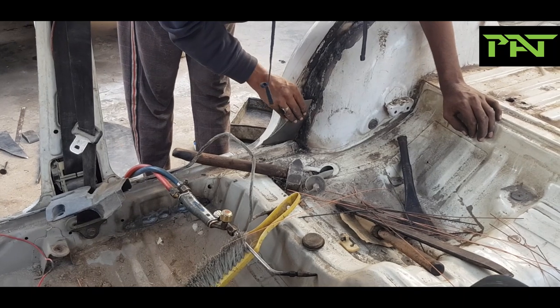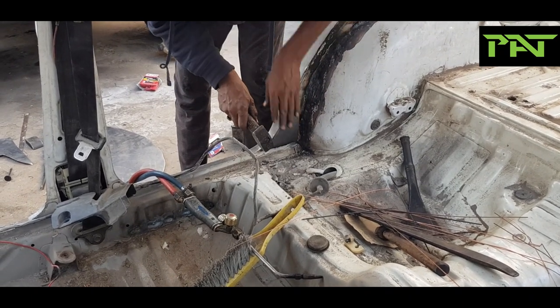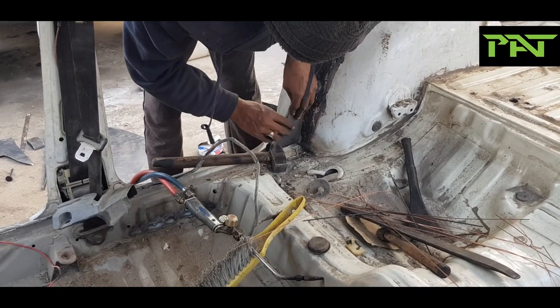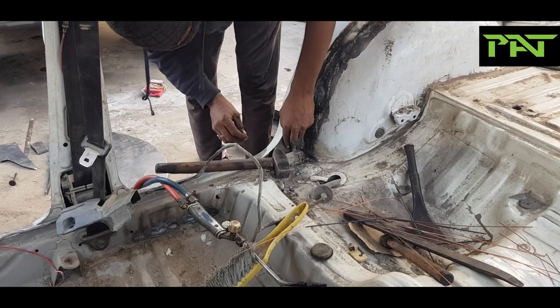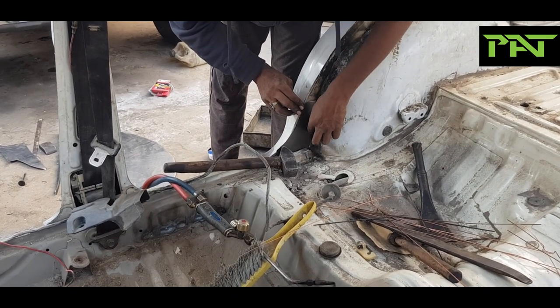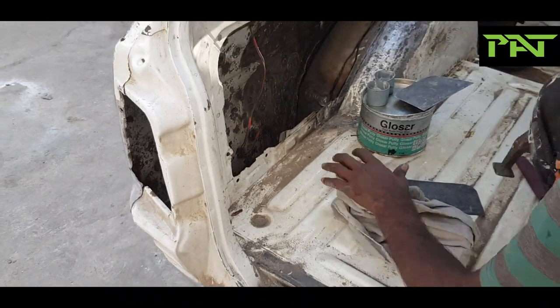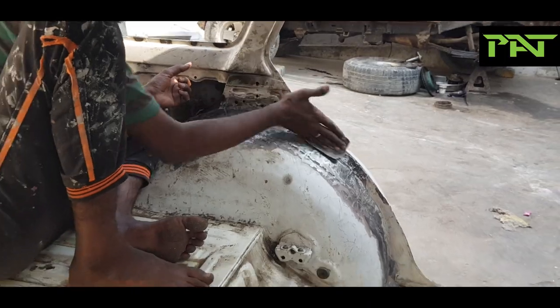This is a crucial part of the small cabin in which we have to do the work piece by piece. This is a typical area where rust builds up. This is the better way to remove the rust. With this, we are going to move on to the exterior paintwork.